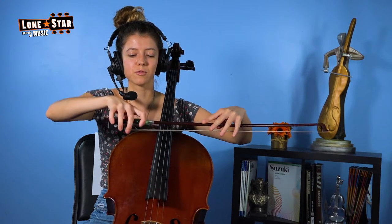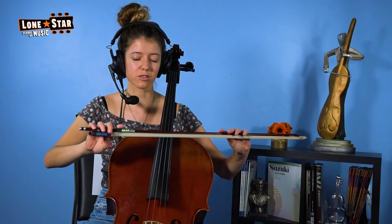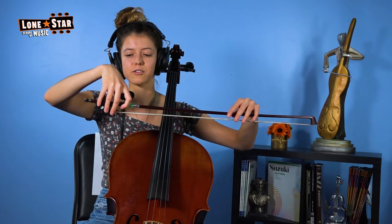So now, the reason why we do this is because it's much easier to play our favorite songs with the bow hold in the correct place. I'm going to show you an example of one of my favorite songs on the cello — first with the correct bow hold, and second with a beginner bow hold. So here we go.